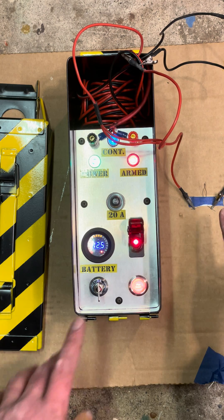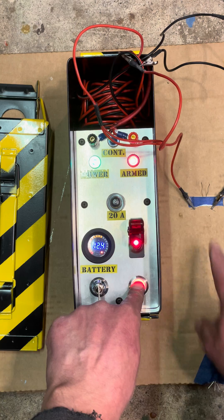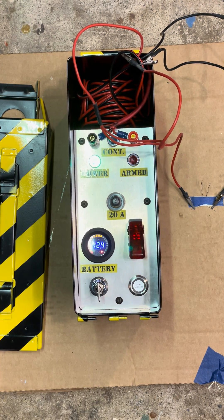And then if you watch over here — five, four, three, two, one. And that burned. Continuity light went out. System is now disarmed.